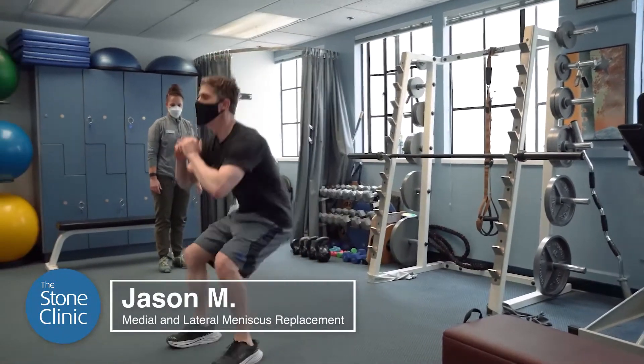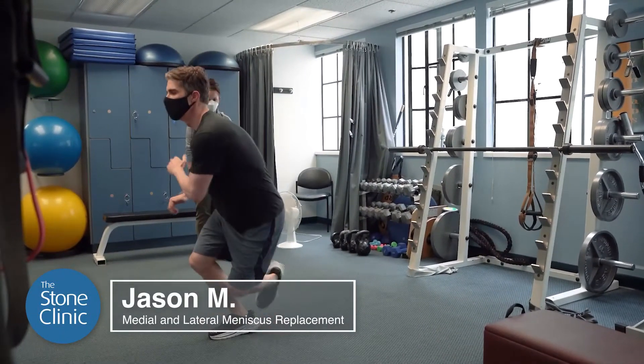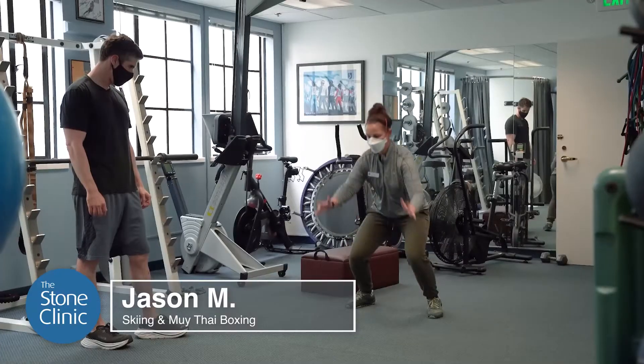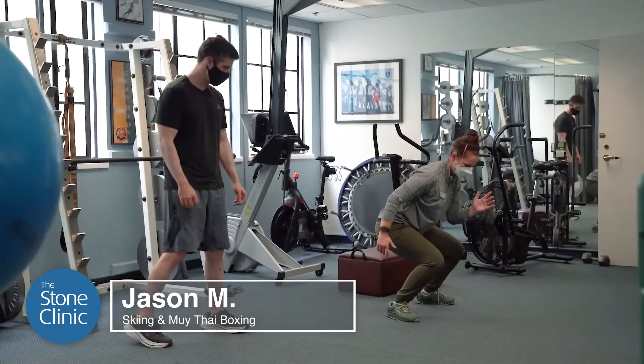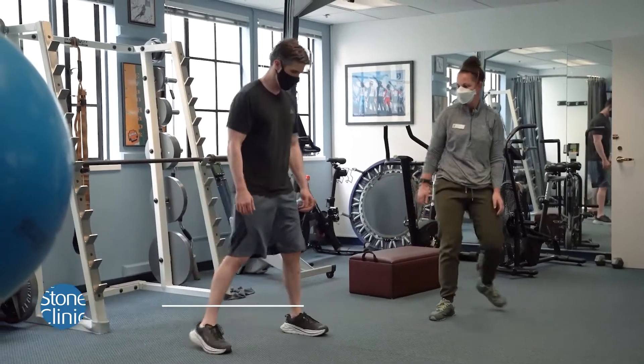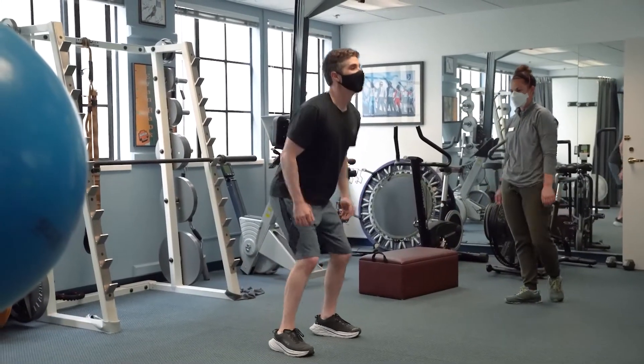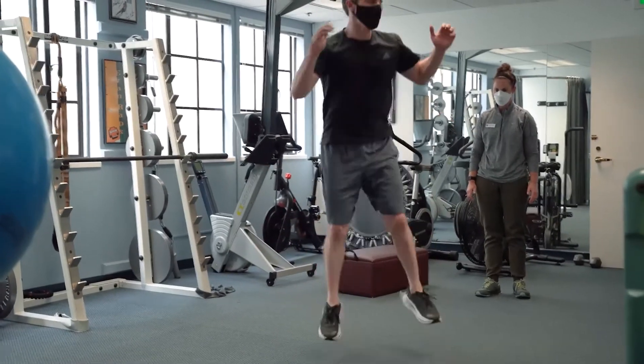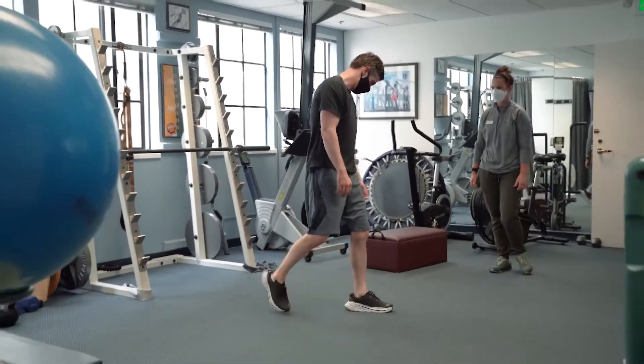Jason is an interesting example of somebody who injures their ACL and the surgeon rebuilds the ACL, but they also injured their meniscus cartilages on the medial and lateral side and the surgeon removed the torn tissue, which is very common throughout the world. Unfortunately, they then develop pain and are on the way to developing arthritis due to the lack of meniscus cartilage protection of the joint. They also have more instability because the meniscus acts as a stabilizer as well as a joint protector.